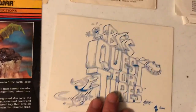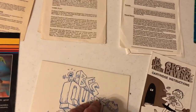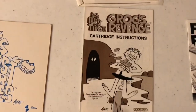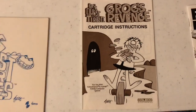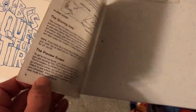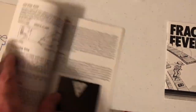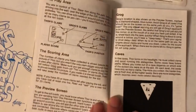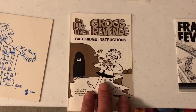BC's Quest for Tires — got that Johnny Hart autograph on the cover. Johnny Hart artwork. I loved BC's Quest for Tires, so much fun. Pretty neat manual too. Did not care too much for BC's Quest for Tires 2: Grog's Revenge — just wasn't nearly as much fun. Kind of disappointing. I got this one later off eBay. I got BC's Quest for Tires brand new at the store back in the day, but I got Grog's Revenge later when I was working on my first book so I could review it, and it just wasn't as good.